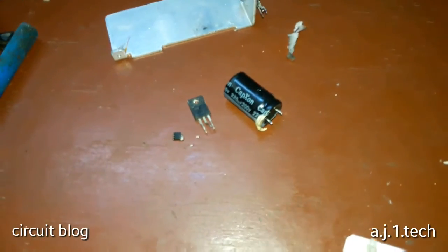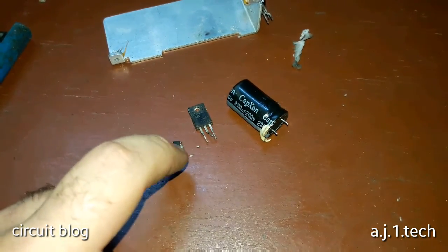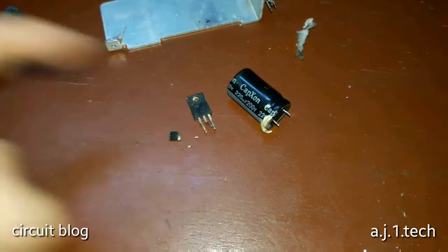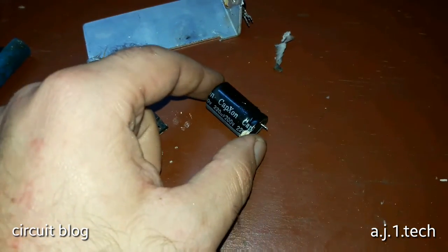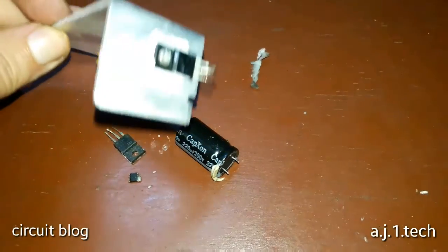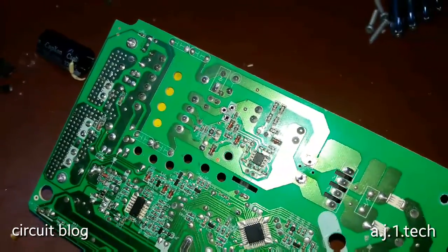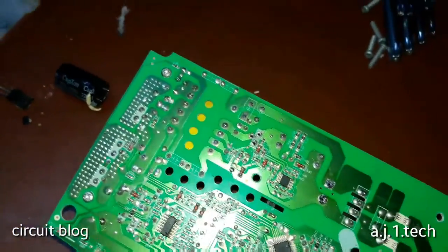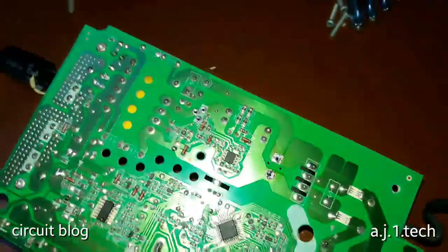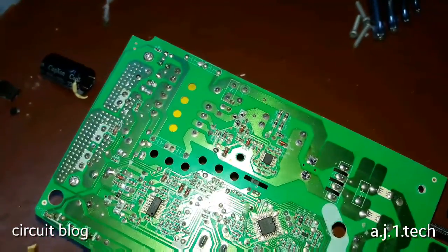After removing all the components, I replaced the driver IC, two SMD capacitors, and a resistor. I also replaced the transistor and will replace the main capacitor as well. The new transistor has been installed, and the new IC has been installed. All components are back in their place. The board is clean, like it came from the factory. All I have to do now is secure the transistor with its mounting screw and replace the capacitor. This unit is now ready to be tested.